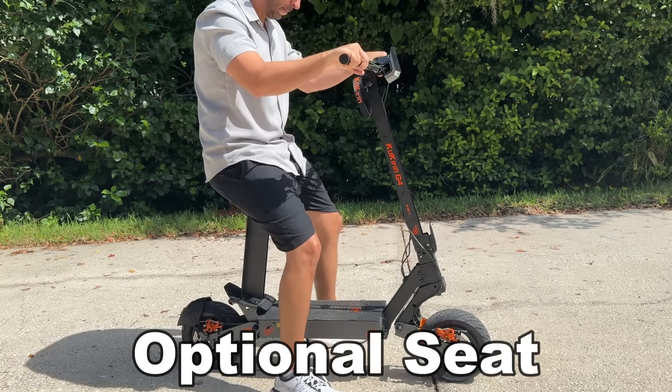Capable of 43 miles an hour on flat land, faster going downhill, and this thing is an absolute beast. It can be with or without the seat. I actually like it with the seat because this thing is so fast — having a little seat to relax and get low with makes a difference.